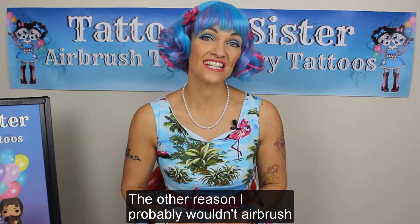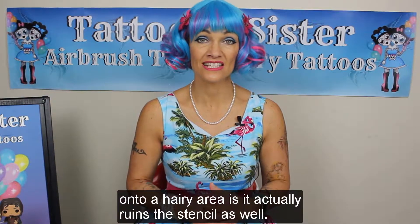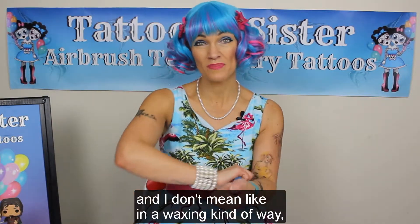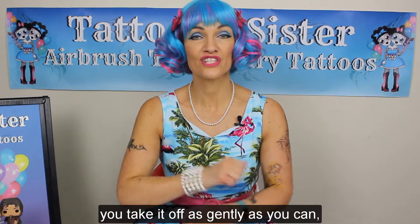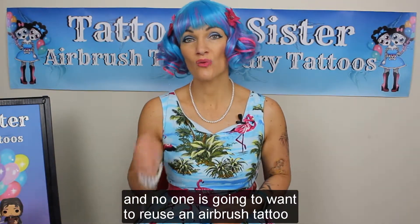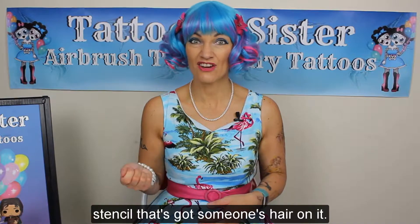The other reason I probably wouldn't try and airbrush onto a hairy area is it actually ruins your stencil as well. So once you've airbrushed and you've taken the stencil off — and I don't mean in a waxing kind of way, because you take it off as gently as you can — but you are going to remove hair, which is uncomfortable for the client, and no one is going to want to reuse an airbrush tattoo stencil that's got someone's hair on it.